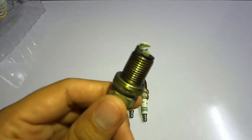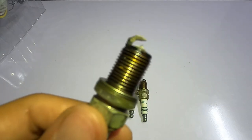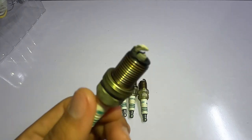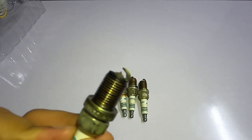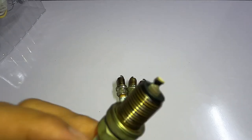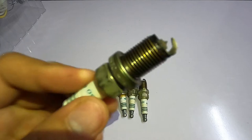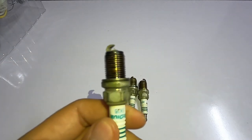So as you can see, this is the tip of it. Now I want to tell you about this before I replace it with a higher-spec spark plug, which is the NGK Laser Iridium — the most expensive spark plug you can find, costing around 65 dollars per set. This Denso Iridium, not the TT but the normal iridium, costs around 25 dollars.